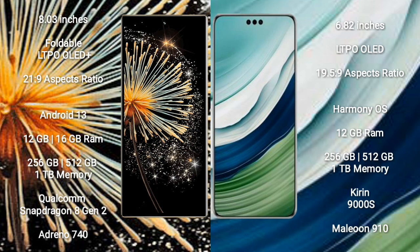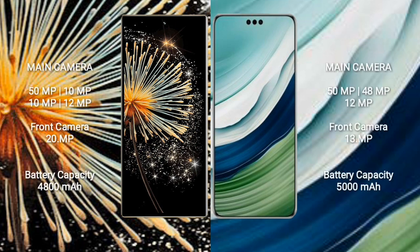Huawei Mate 60 Pro comes with 12GB or 16GB RAM and 256GB or 512GB internal storage, powered by a HiSilicon Kirin 9000S processor with GPU 910. Xiaomi Mix Fold 3 features a quad camera setup: 50MP plus 10MP plus 10MP plus 12MP, and a 20MP front camera. Huawei Mate 60 Pro features a triple camera setup: 15MP plus 48MP plus 12MP, and a 13MP front camera.